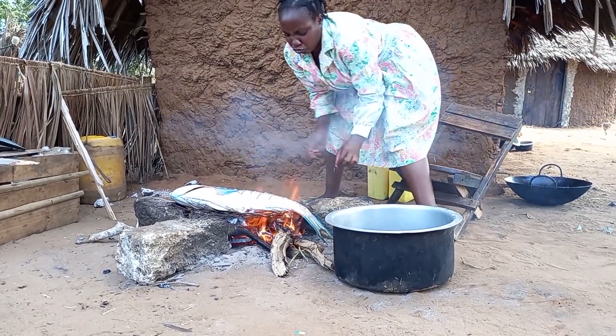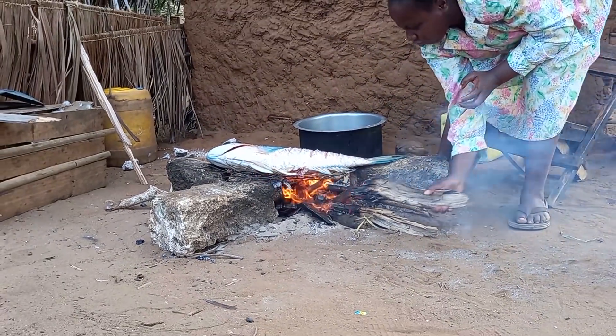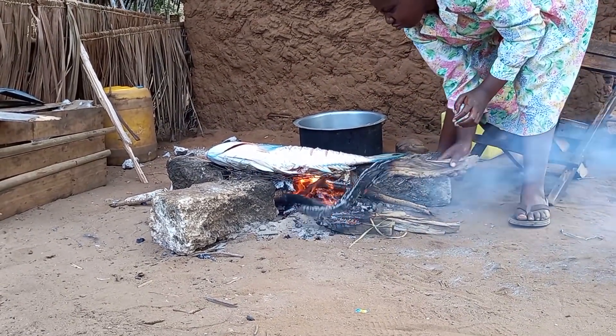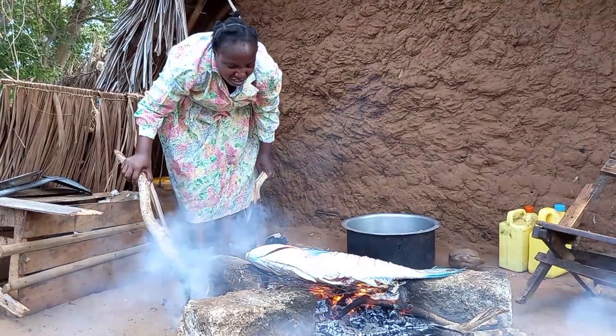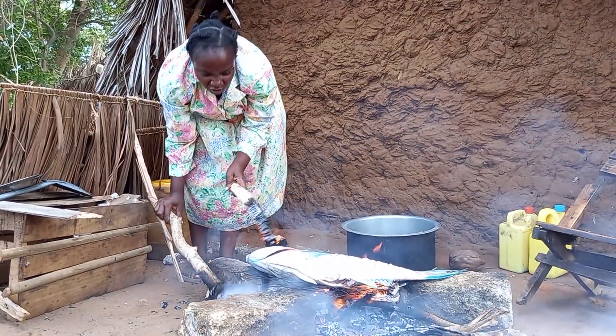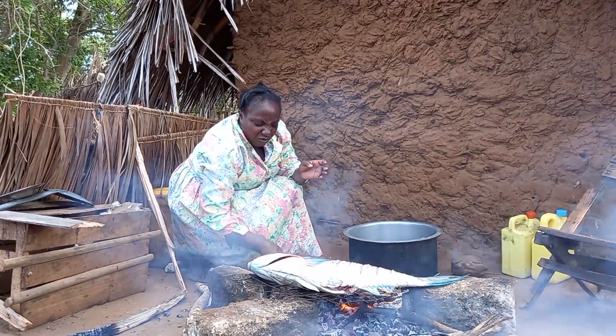After lighting the fire, I will start roasting. I will then arrange all the firewood at the periphery of the fireplace.